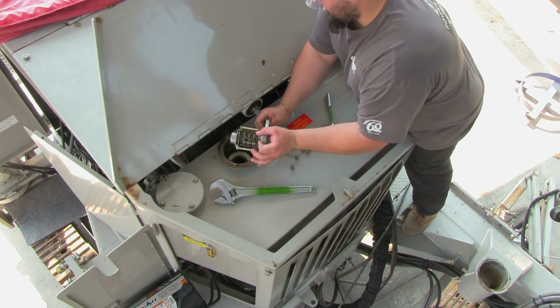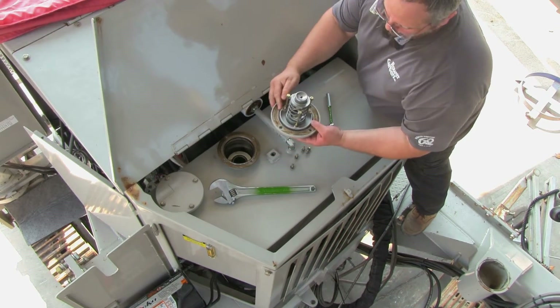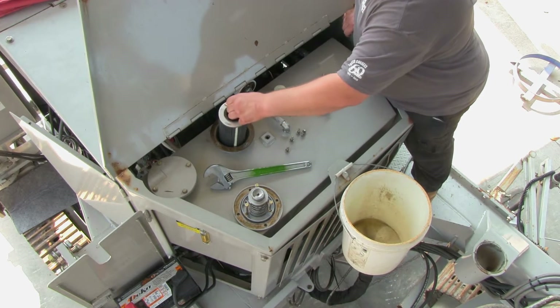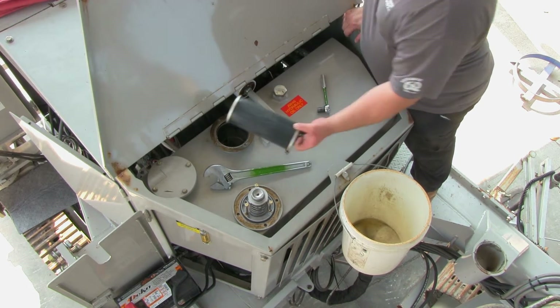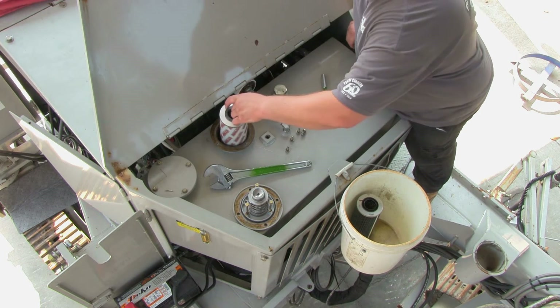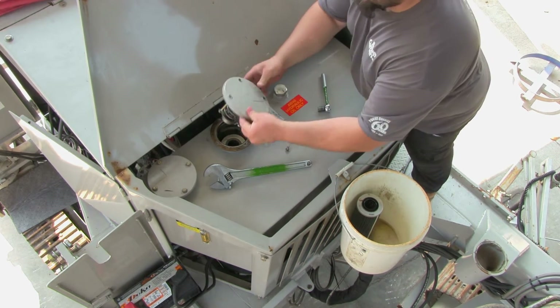Remove each cap and inspect the O-ring. Replace the O-rings if they are damaged. Remove the old elements, insert the new elements, and reinstall the caps.